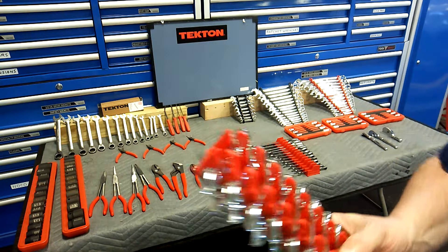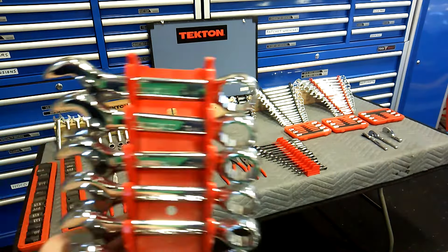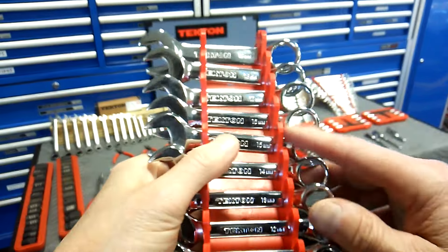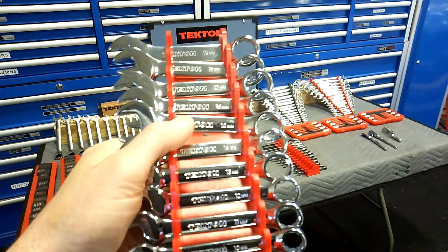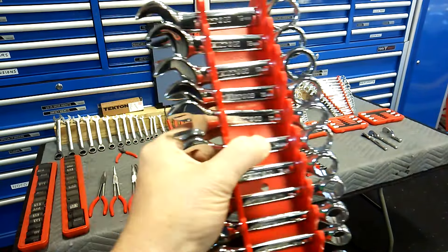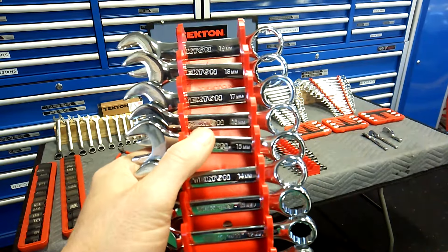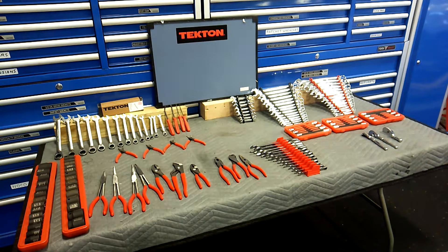In the back here we've got the stubbies. I use these quite a bit. These are a 12-piece set, they go 8 to 19mm. They've got a nice chrome finish. You've got to have stubbies. Nice little set — it came with that tray. That's a 12-piece set.